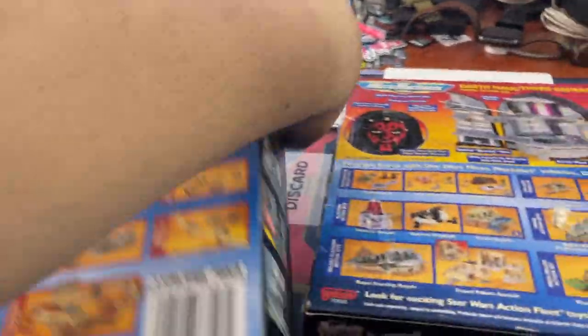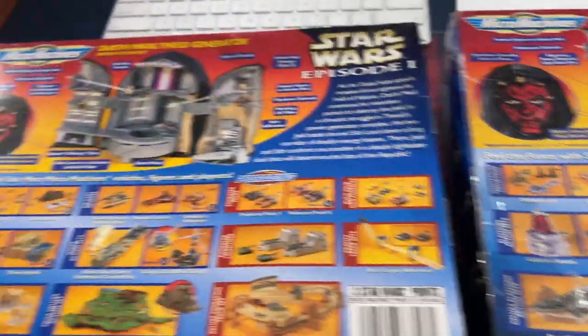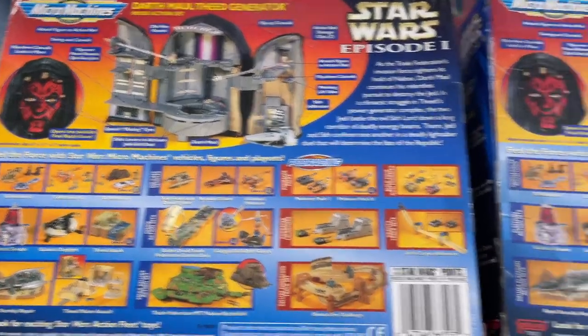This is one of the rarer sets. It usually goes for about $100, especially sealed. Nowadays it might even go for a little more, possibly up to $120, depending on the condition of the box.